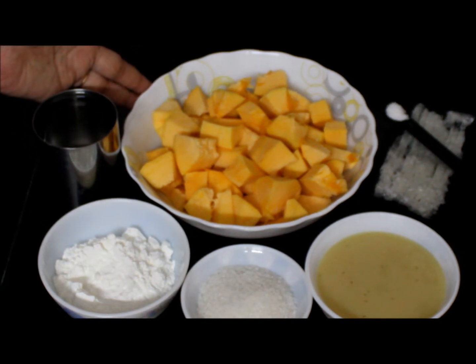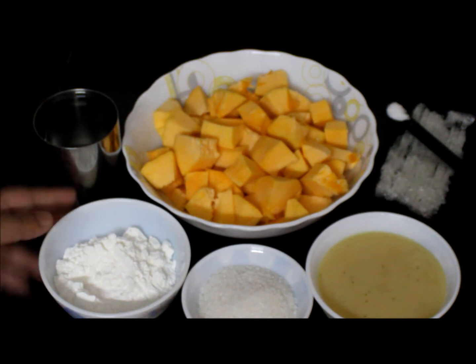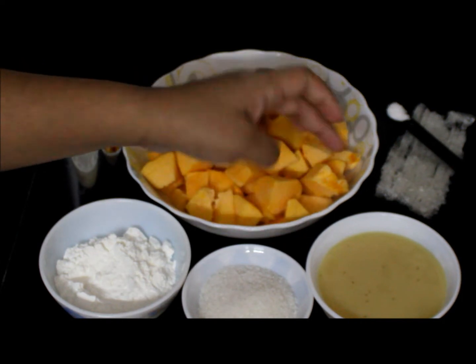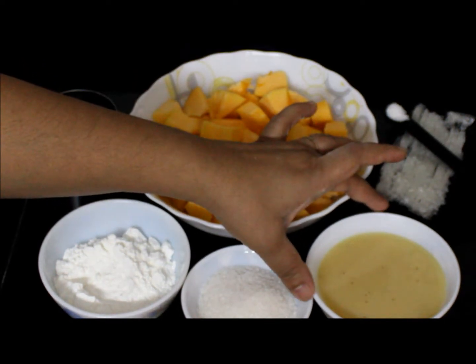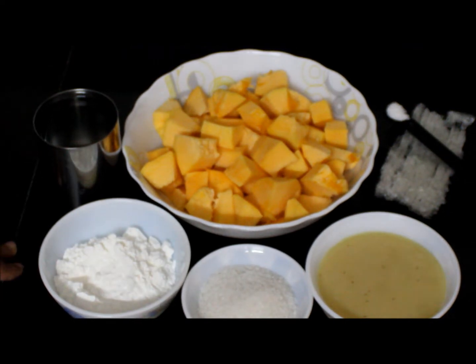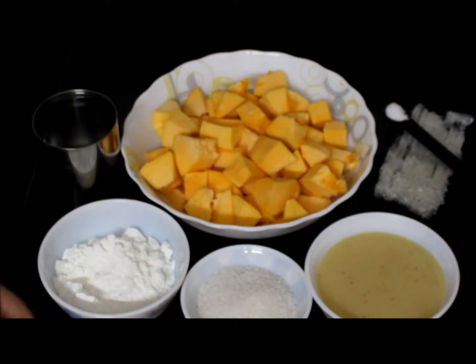For that I have taken quarter kg of pumpkin, a glass of water, three tablespoons of cornflour, sugar as per need, one bowl of homemade condensed milk — I will share the recipe in the description box — half teaspoon salt, and a small piece of china grass.